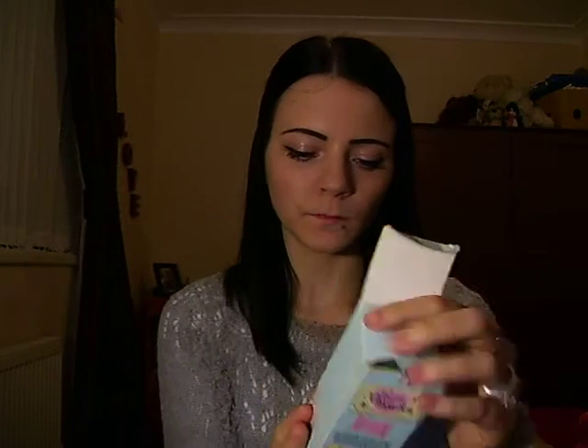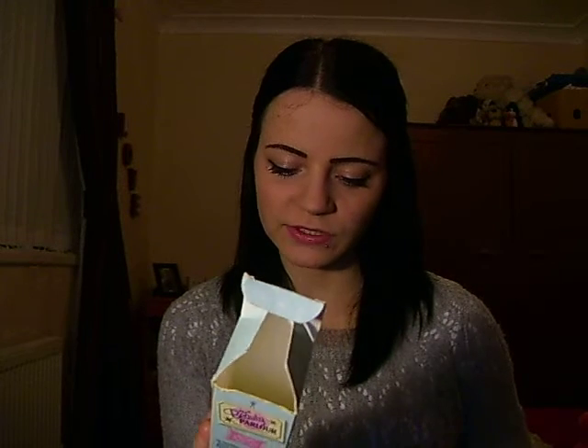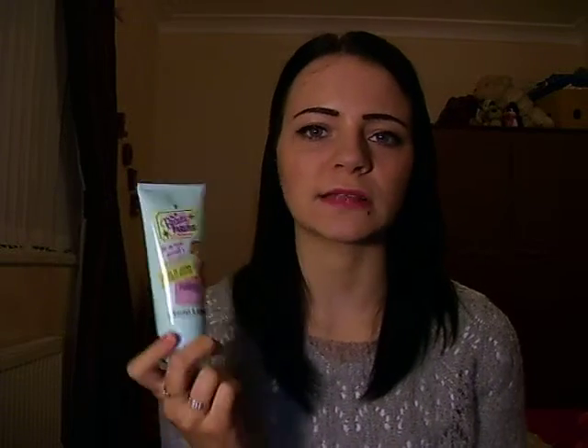This is the T-Zone Oil Control Mattifying Moisturiser. It comes in a box just like this and it is as smooth as a baby's bum. I used to use this as a base before putting on my makeup as it is a mattifying moisturiser and it helps with oil control. It is a good thing to use as well if you don't want to wear much makeup — if you just want to put that underneath and then put a bit of powder over the top and you look flawless.